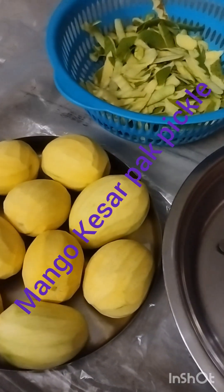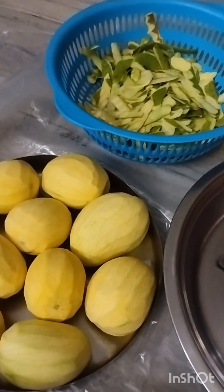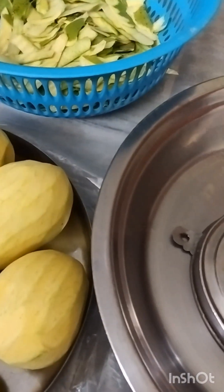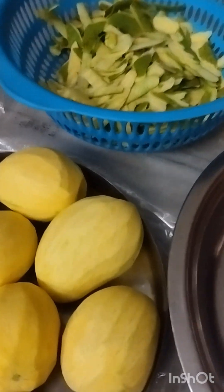Hello everyone. Welcome back to my channel Neha ki rasoi. Today I am bringing a Mango Kesar Paak recipe.